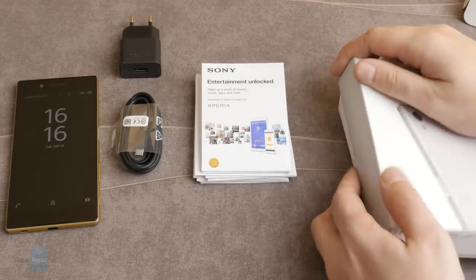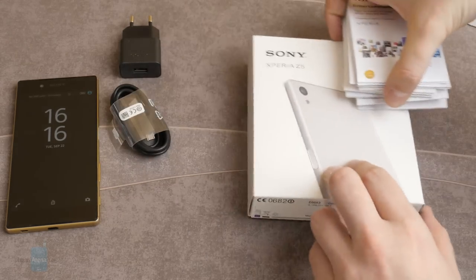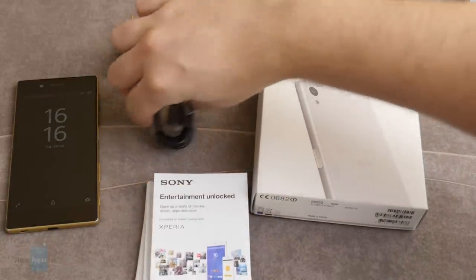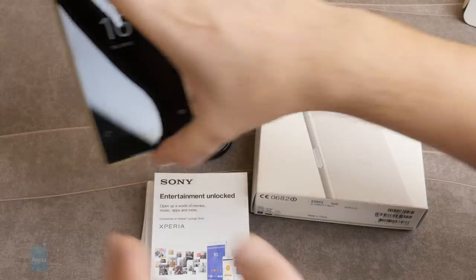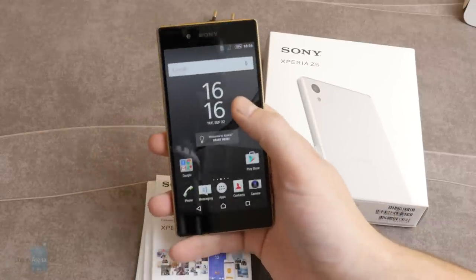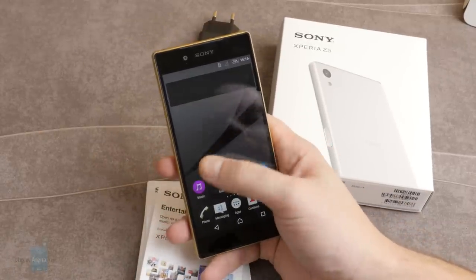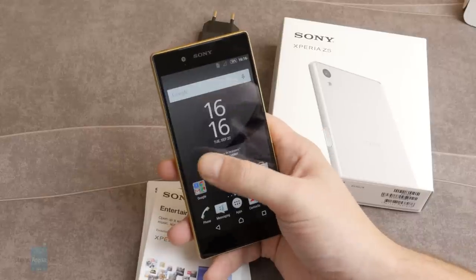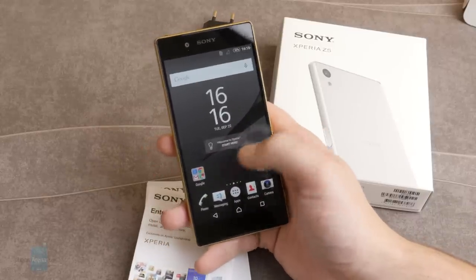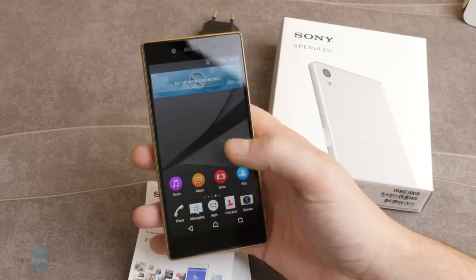Unfortunately, no headphones. The Xperia Z5 comes without its own dedicated headset. If you want one, you will have to buy it separately. Let's check out the phone. It's Android 5.1 Lollipop and, as you can see, it's got Sony's interface on top of it. We're pretty used to seeing it — it's pretty light, pretty snappy, very nice to operate.